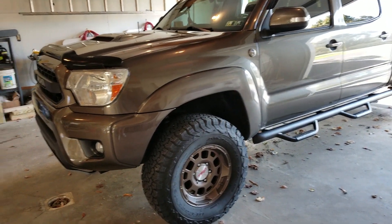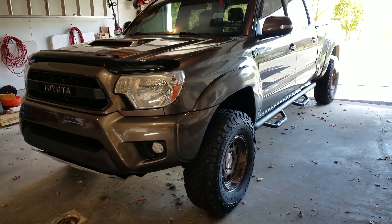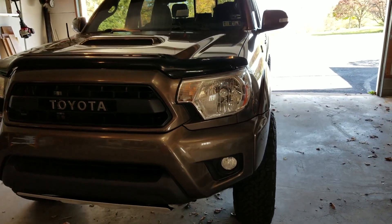I didn't want to go with anything fancy. I just wanted a basic simple remote start because I can usually see my vehicle — either at work or at home — so I don't need a two-way. I just see the lights come on so I know it's actually running.